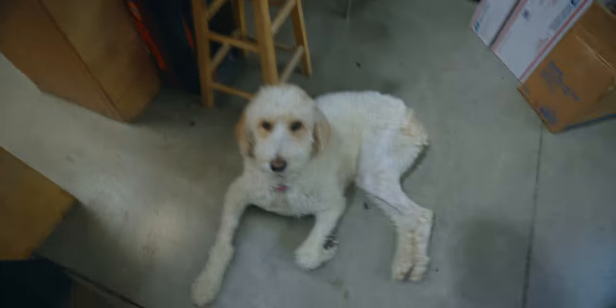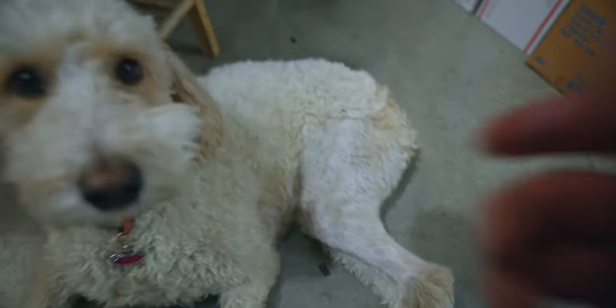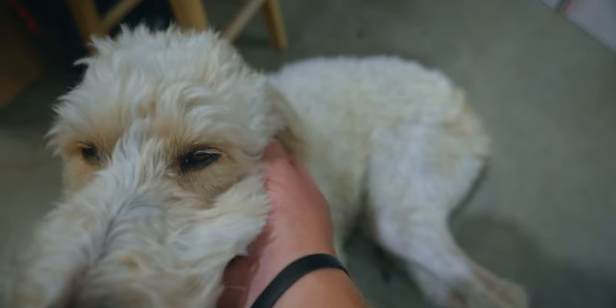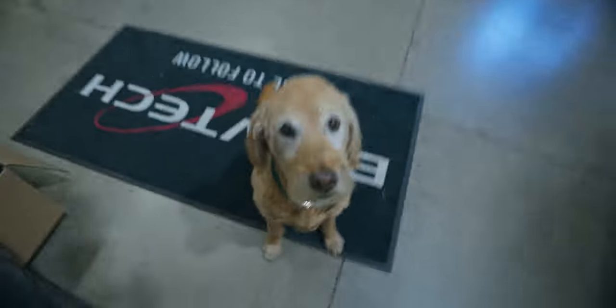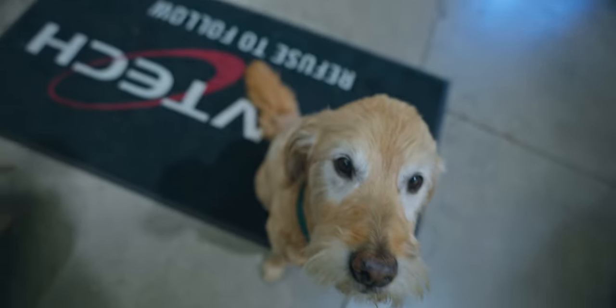My sweet dog got her ACL surgery four or five weeks ago — you can see her little shaved leg here — but she's healing up nicely and moving on it pretty good now. We're gonna go find Josh and get a little chrono.